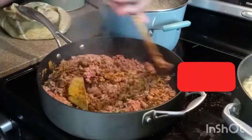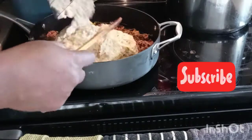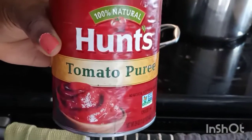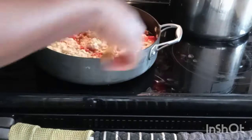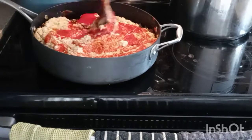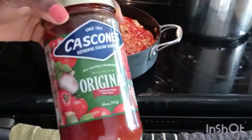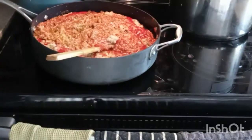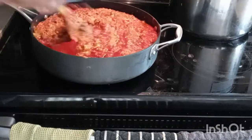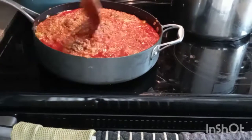I'll leave all of this to simmer for 15 minutes. Now I'm adding blended ingredients — onions, plum tomato, and bell peppers. I'm also adding tomato puree, that's about 26 ounces. I'll be using a lot of tomato sauce and spaghetti sauce. Spaghetti needs a lot of tomato — I think that's what the Italians recommend.